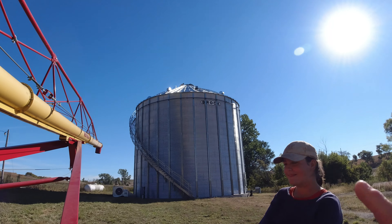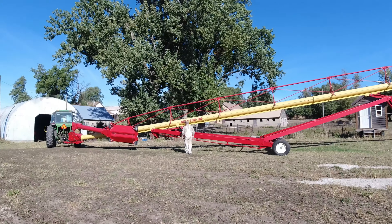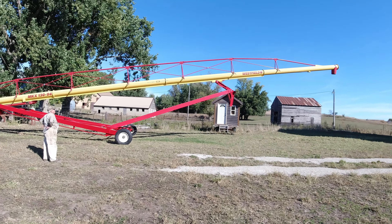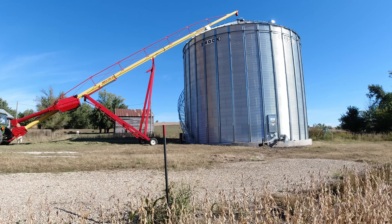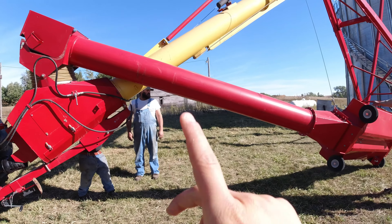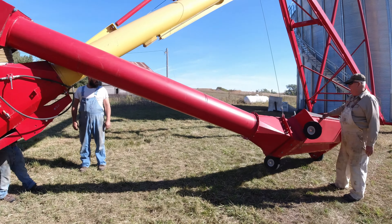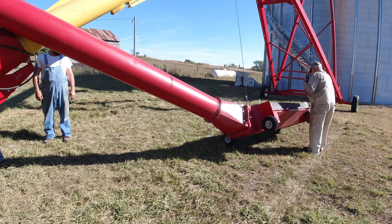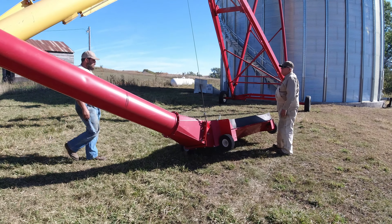Dad is way up there on top of the bin with the hole opened at the top so we can get the auger down in there. This auger is a little different style from the one over at the farm — it has a hopper that hangs up there and then comes down and folds out for unloading. We don't have to have the gravity wagon set up as a giant hopper; we just pull a gravity wagon over it and unload onto it, which is pretty nice.